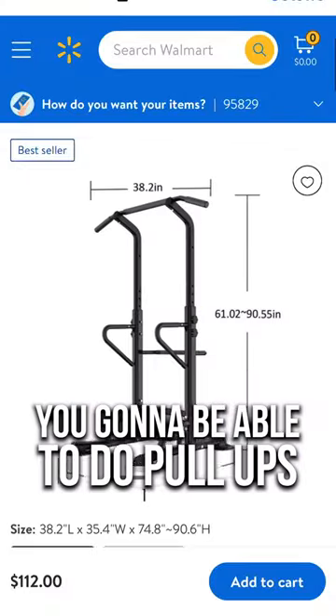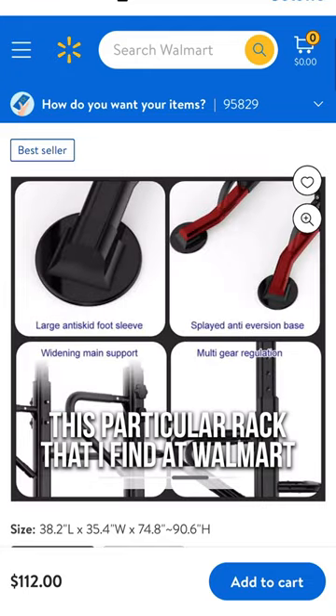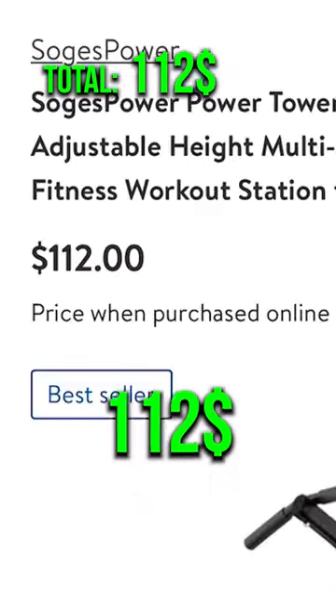First, we're going to find a pull-up bar. You've got to be able to do pull-ups — this is the very base of any type of workout. This particular rack that I found at Walmart actually has something extra because it has a dip bar.